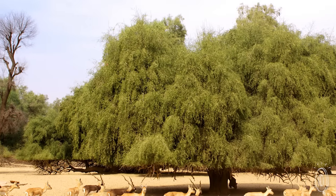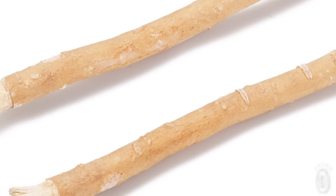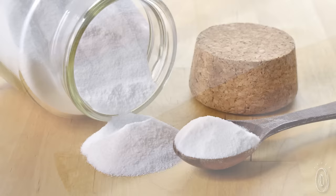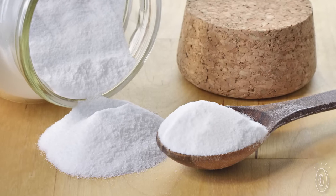Miswaks are branches of the Peelu Tree that contain all kinds of things that can help oral hygiene. Natural antiseptics and oils that help kill germs and freshen breath, resins that protect enamel, and natural abrasives like silica and sodium bicarbonate — aka baking soda — that gently scrub and whiten.